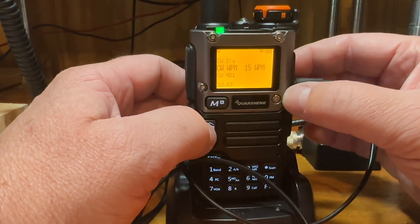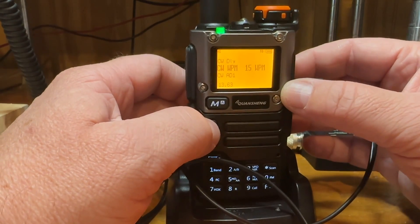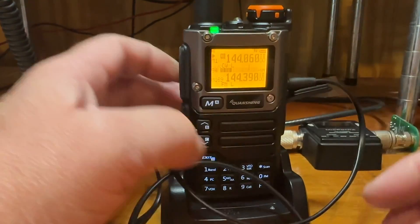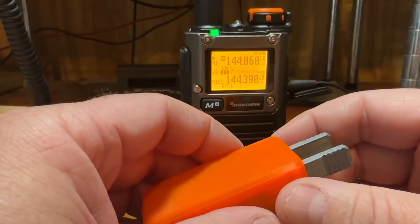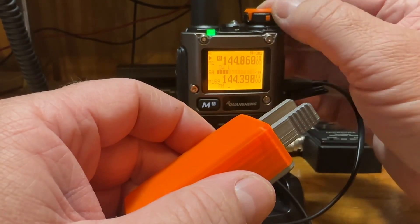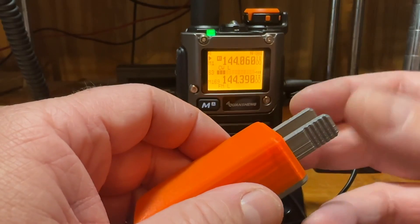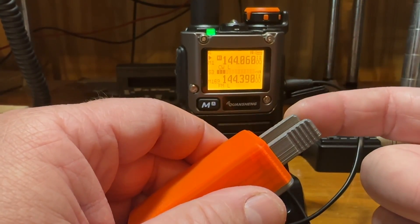I'm running at 15 words per minute. I don't know if you want to run faster you might have to adjust some of that stuff — I haven't played with it too much. You can set your tone. The only little trick is that when you go to key, you have to initiate the transmit basically. You have to hit either a dit or a dah to engage transmitting and then you can start sending. That's a little different, but it's nothing to worry about getting used to.